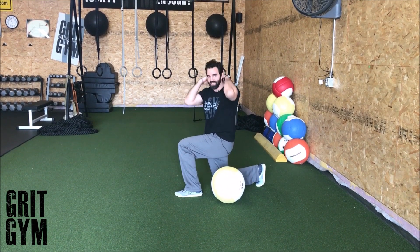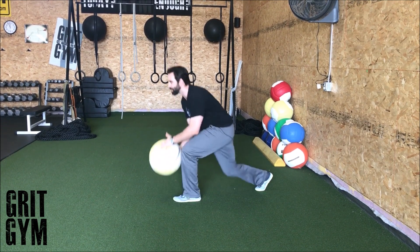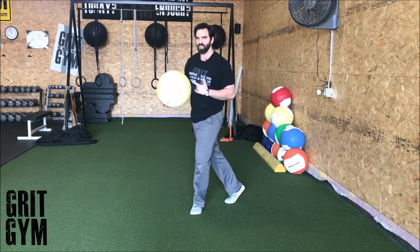Going into a reverse lunge to hit that overhead slam. Don't over-rotate your low back — make your upper back do the rotation.